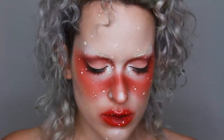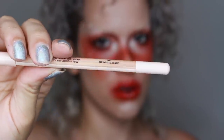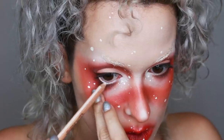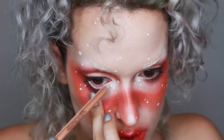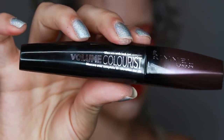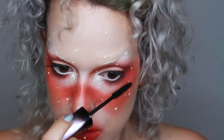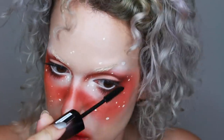Then with the Makeup Forever Artist Color Pencil in Boundless Bisque I used that to line my waterline. I find that this pencil is the perfect color for making your eyes seem bigger because it's not white but it's also not quite skin tone. Next I used the Rimmel Volume Colorist Mascara just to define my lashes a little bit before applying falsies.